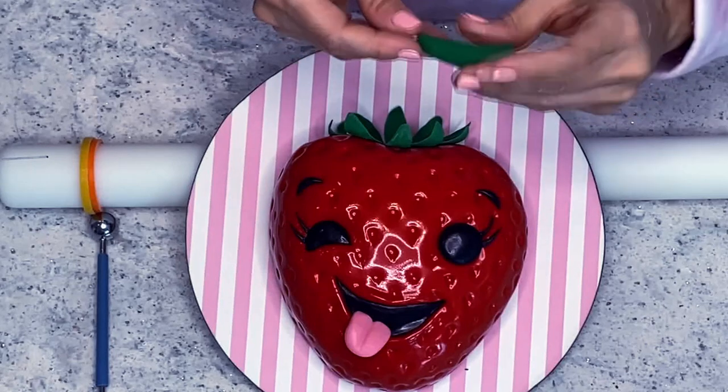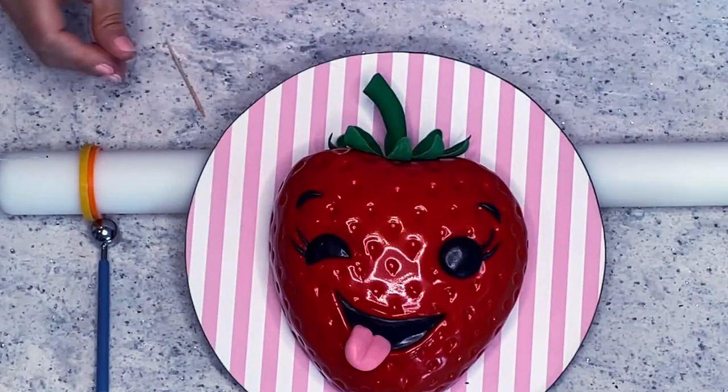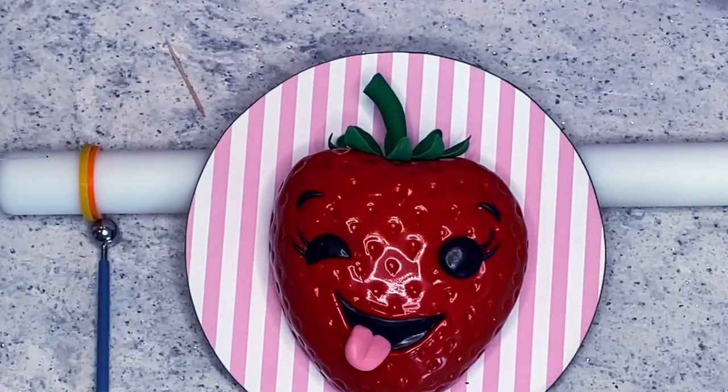It needs a stem that I'm just going to roll out and shape. I put a piece of floral wire inside and that's it.